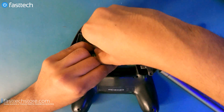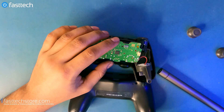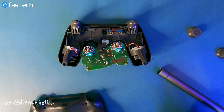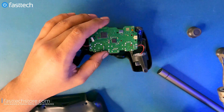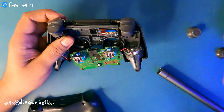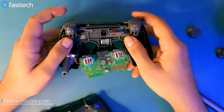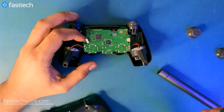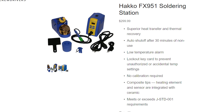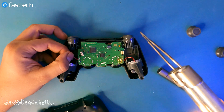I'm going to continue with the full disassembly. For this part we're going to need a soldering iron, because we're going to be removing the motor wires. You don't necessarily have to remove these, but for the sake of this video I'm going to show you how. If you're not comfortable with soldering, you can skip this part — if you're just trying to get to the buttons, you're able to do that. For soldering I recommend a Hakko FX951 or a Weller — links in the description box for those as well.